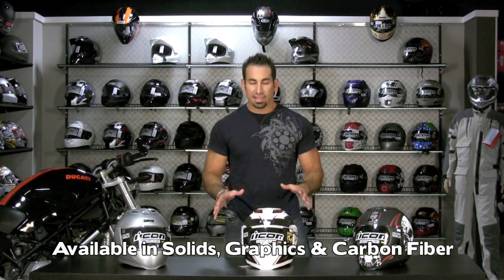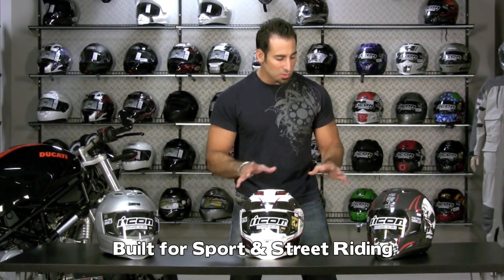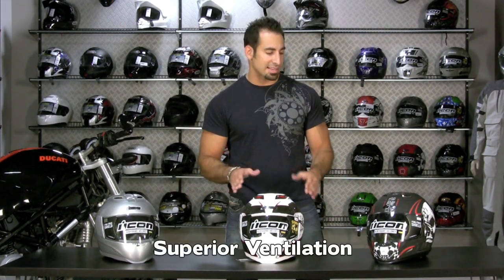From an application standpoint, you're going to look at this helmet and notice that it has a great aggressive shape to it. This is primarily built to be a sport and street riding helmet. One of the big claims to fame with the Airframe is that it's going to be much cooler than a lot of other helmets in its class, due to the way that it takes in air and ventilates through the helmet.